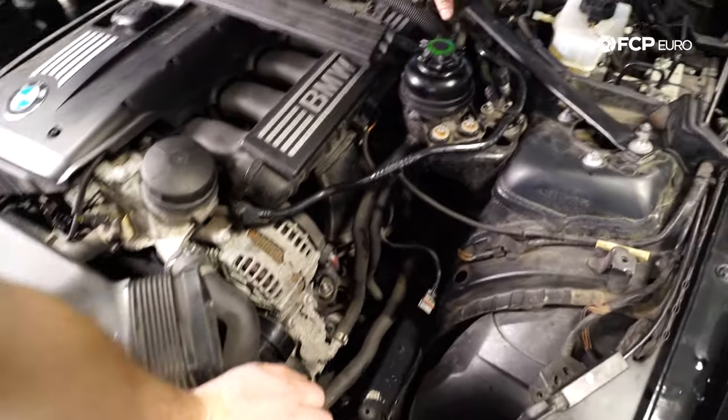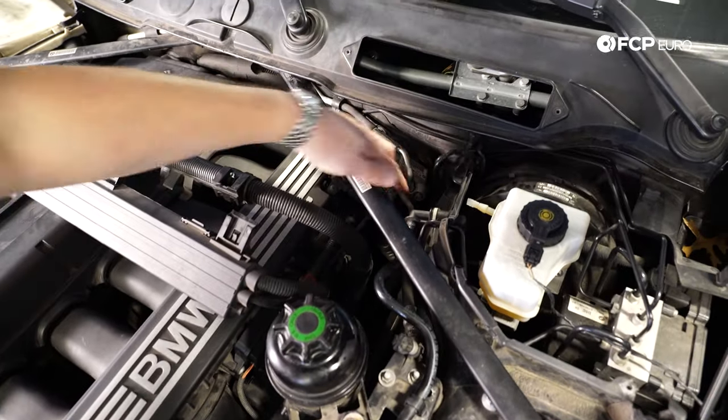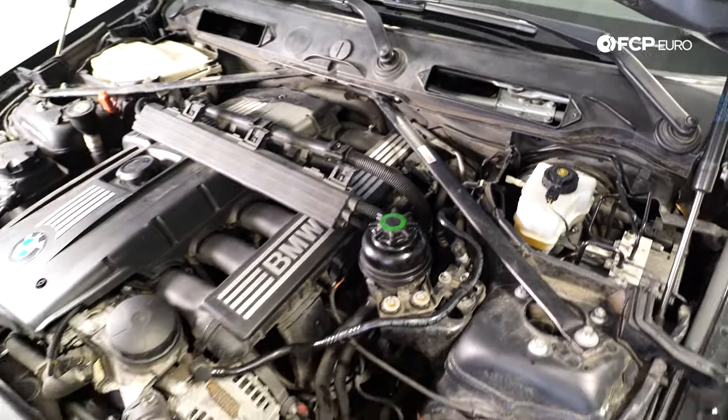Once you have those 8 screws out of the top, disconnect this electrical harness — just give it a little tug. It will come down, as well as the one behind it. Those just rest on the top of the engine. Then this cowling is going to lift up with a little bit of wiggle and come right out. Once that's out, you've got a lot more room to get to the back, and that steering shaft is hidden right down about here.